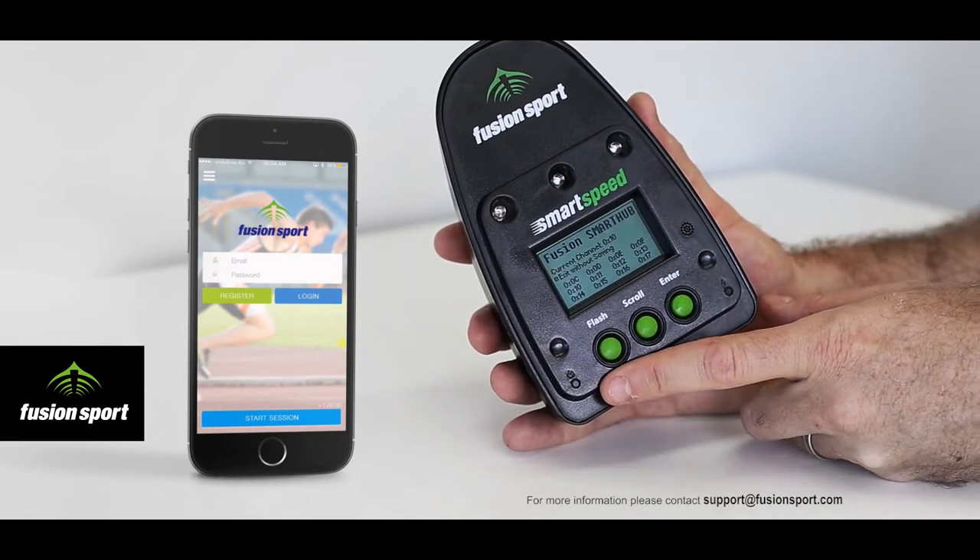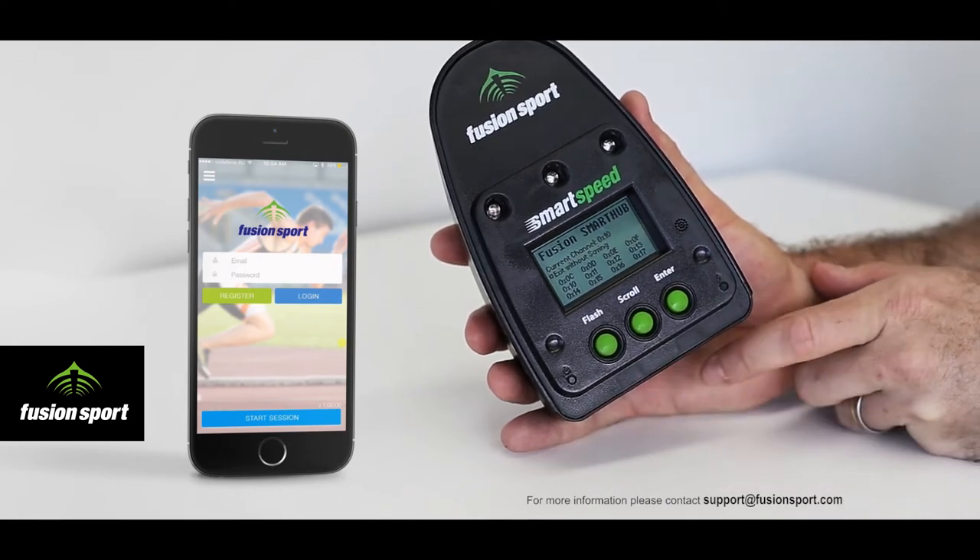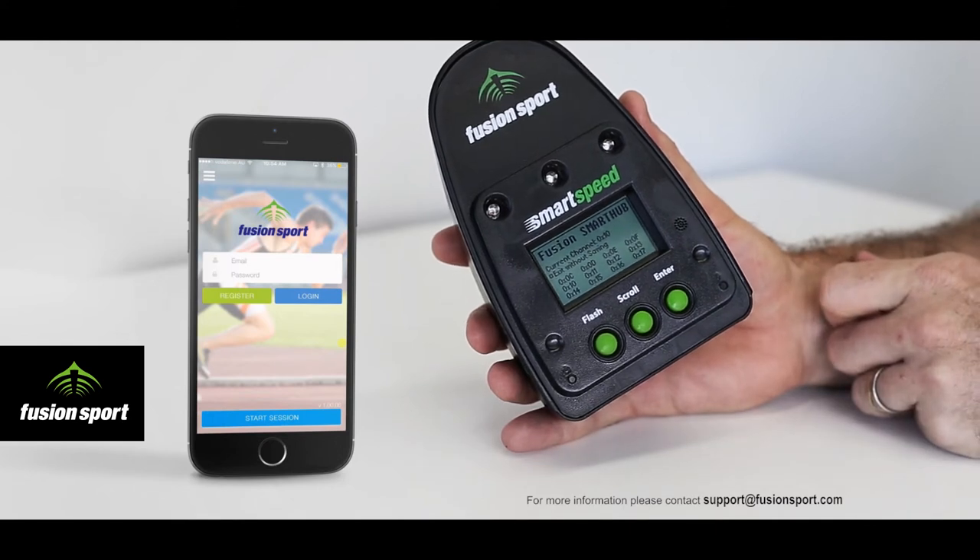Also on the front of the unit we have the power light, which will be blinking when the unit is turned on, and the charge light which will be on when the unit is charging.